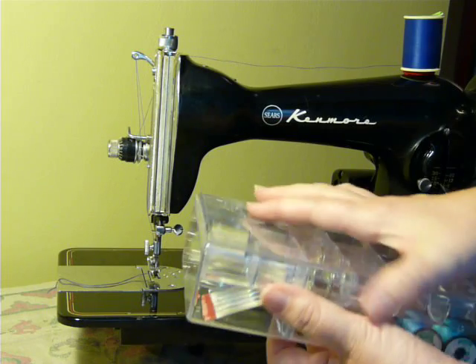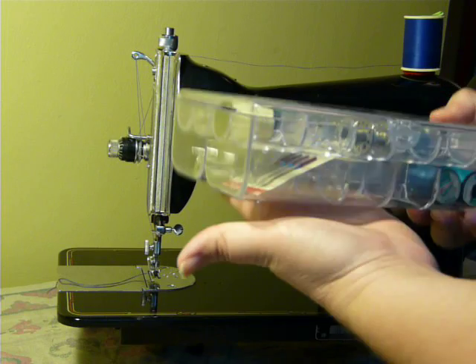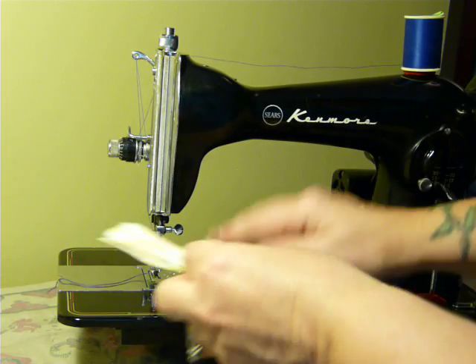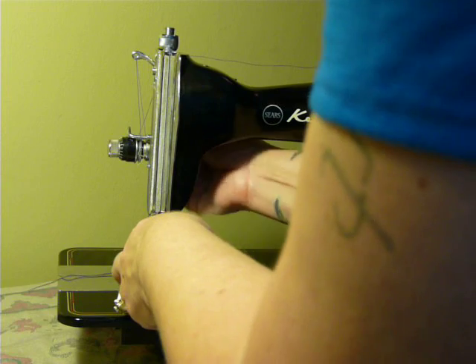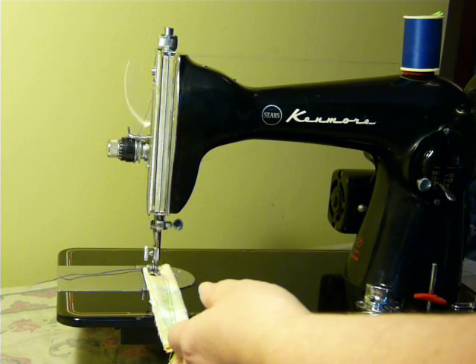It comes with a little sewing box with some bobbins, needles, seam guide, hammer foot, and a zipper foot — you get a little accessory box. It's pretty cool. She is serviced and ready to go. It's a low shank machine, so any standard low shank feet and attachments will fit.